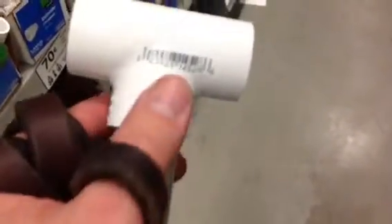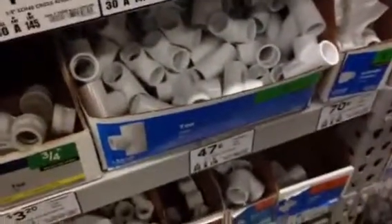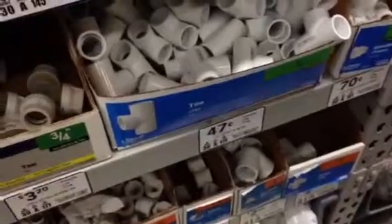Here we have a three-quarter inch PVC T slip fit — does it work great with aluminum? Not great, but maybe good enough. It's affordable: they're 47 cents each, and the aluminum as we saw was 14 cents, so we might see if we can do something with this.